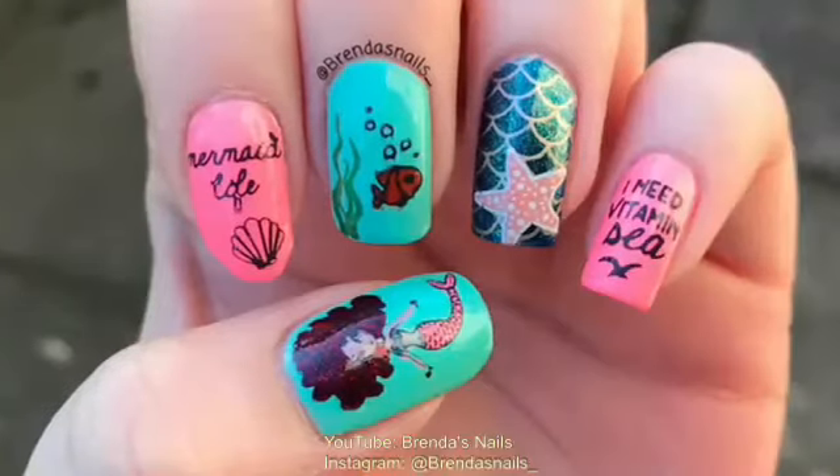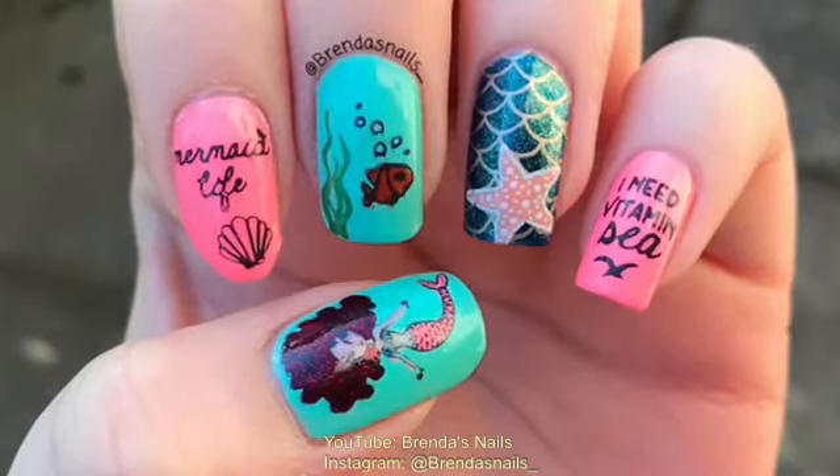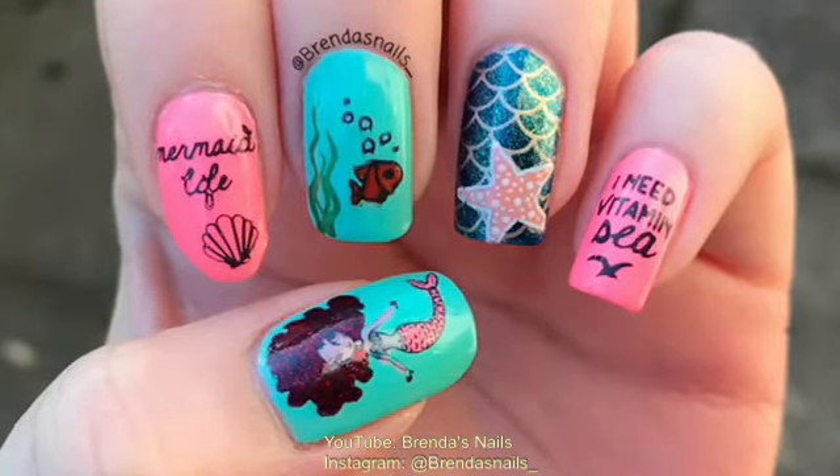This was my tutorial for these mermaid nails. I really hope you liked it, and if you did, please like my video and subscribe to my channel to see more nail art tutorials. You can also check out my work on Instagram. Thanks for watching!